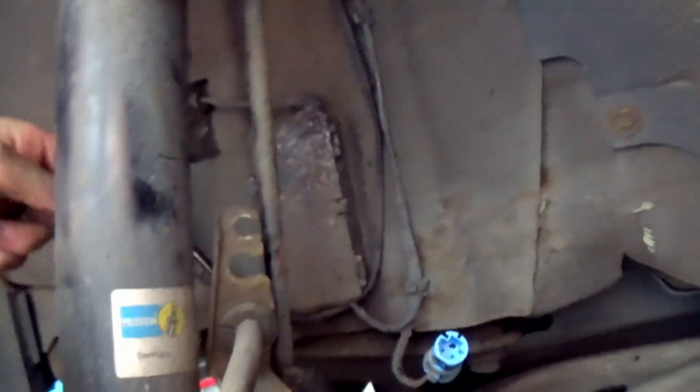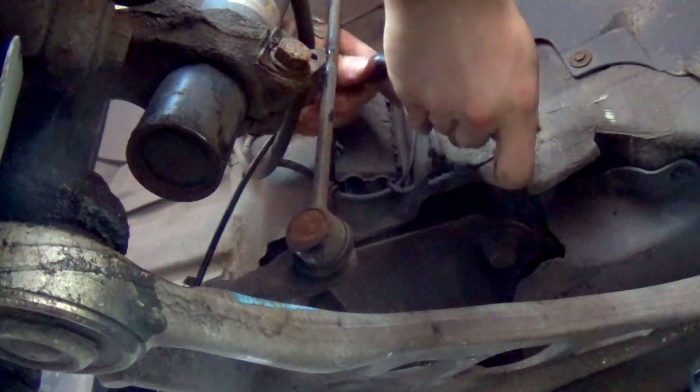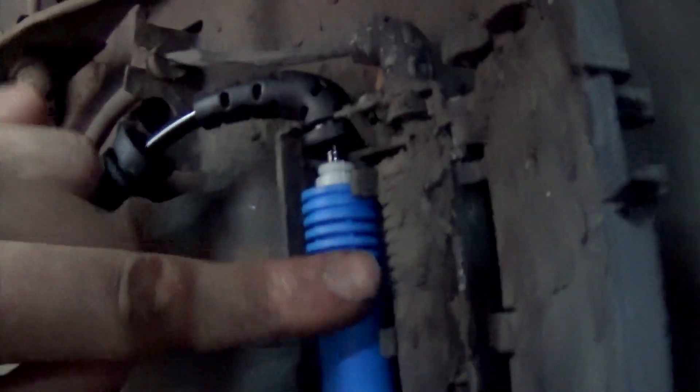Installing the new sensor now. This looks like it's going to have quite a tight friction fit anyway, so this should work absolutely fine even if it's just cable tied in for the time being.